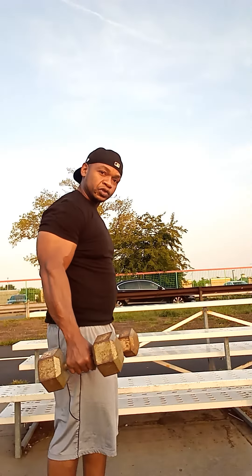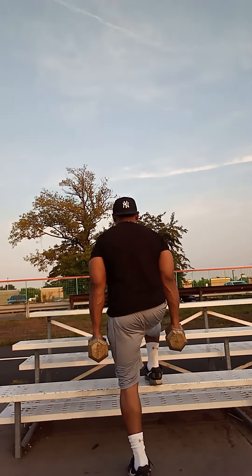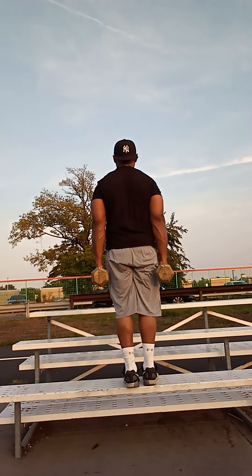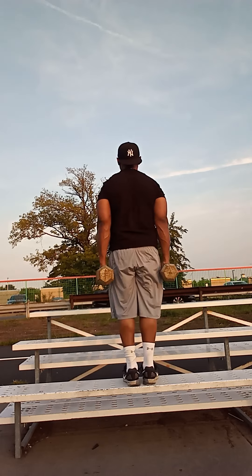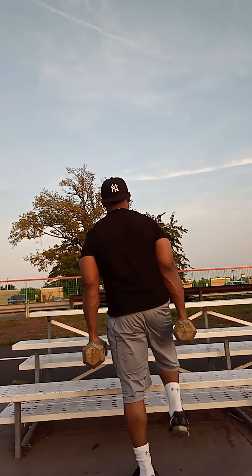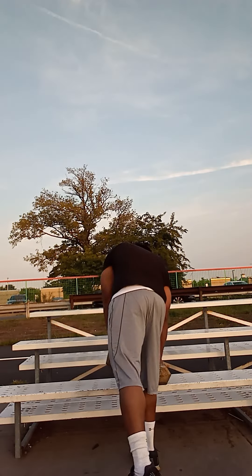Right here, two dumbbells. And if you have like a little bench in your house, two simple dumbbells — what you do right here is step up, come up. You want to do that, get a couple of reps in. It's very good, it works very well.